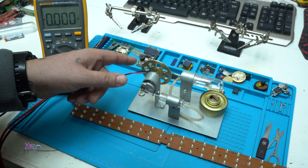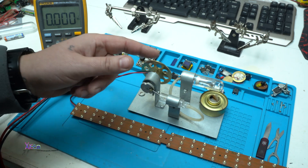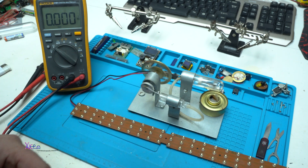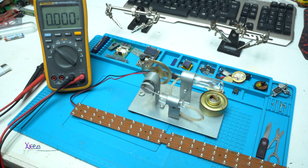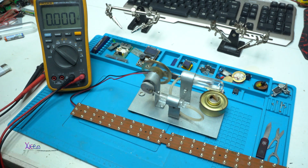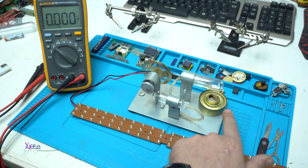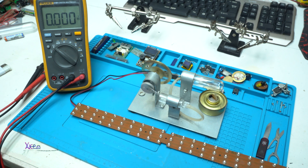It is starting. Come on. Yup — it is working! It is speeding up. Look — the LEDs are working!